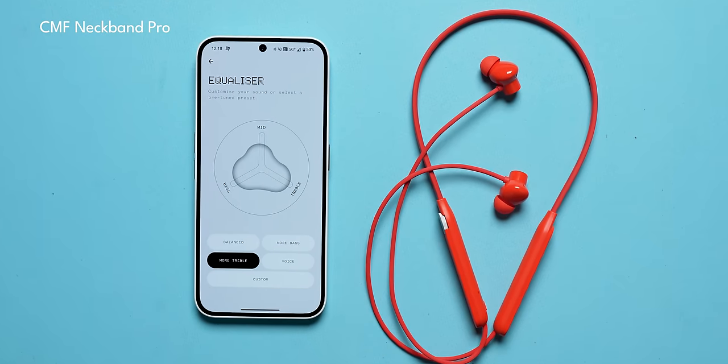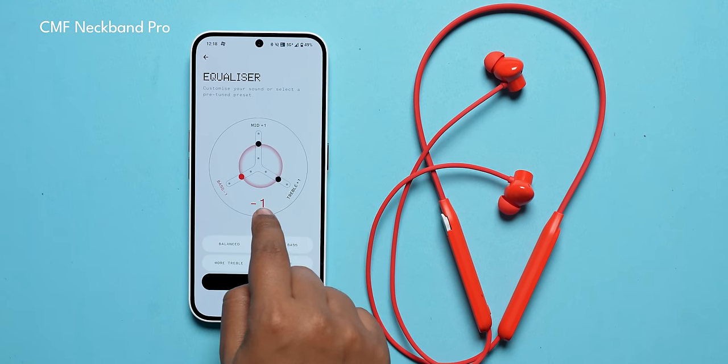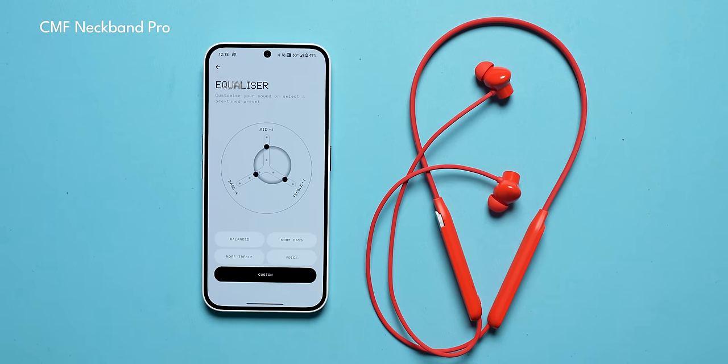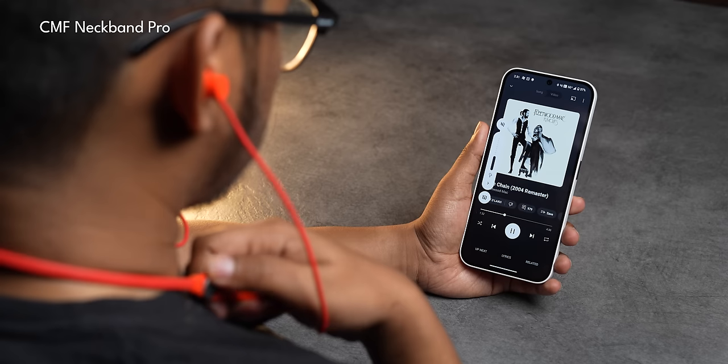Now if you're wondering whether I played around with the app's EQ settings — well, I did, and it made matters worse. Because when I reduced the bass, I could still hear that low rumbling grunt, which sounded really bad. I'm not a fan of the sound signature. And yes, there is a spatial audio mode, which makes it even worse — even if you go slightly higher than 80% volume, you will hear distortion. The spatial mode is not good on the CMF Neckband Pro.